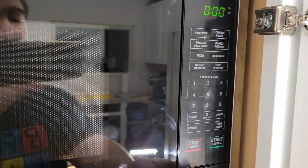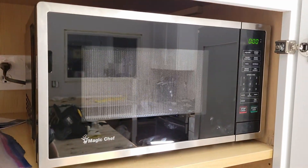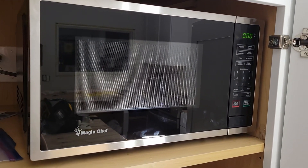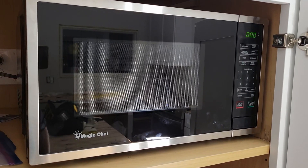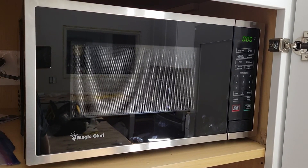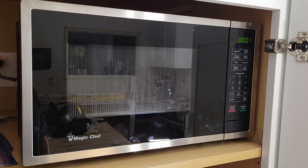So unfortunately to disable the beeper you're going to have to physically open up the unit and basically risk electrocution to get rid of beeping. I am recording this just to show you how I did it. Opening up electronics is always risky, just like doing brakes on your car, but people do that on YouTube too.